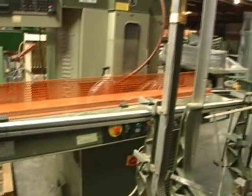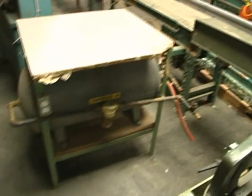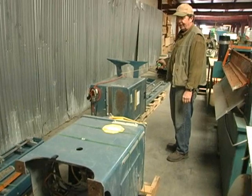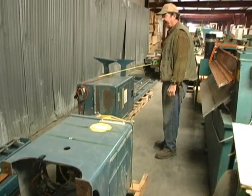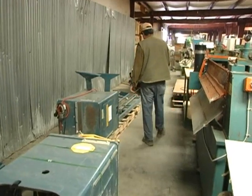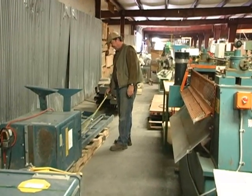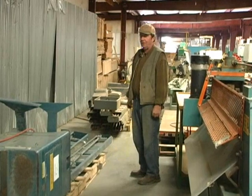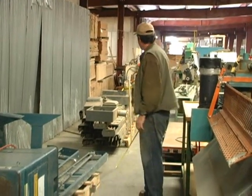More roach conveyors. We have three of these Whirlwind cutoff saws — we've palletized them. They all have infeed and outfeed tables and the different stops. There are three Whirlwinds and they're all in real good shape — not much use on them at all.